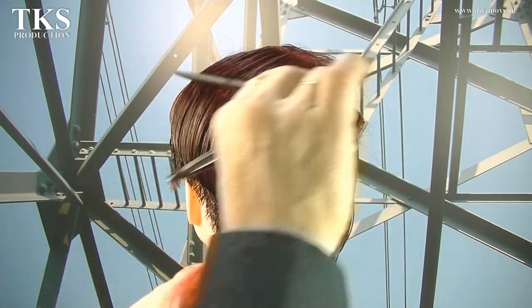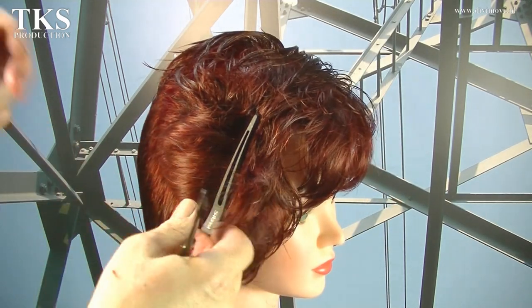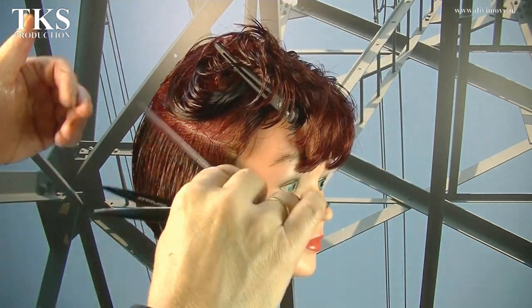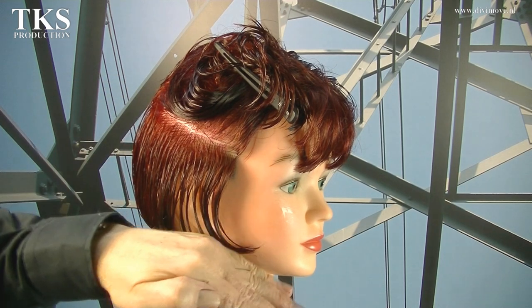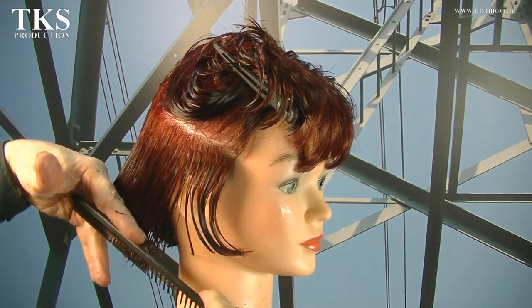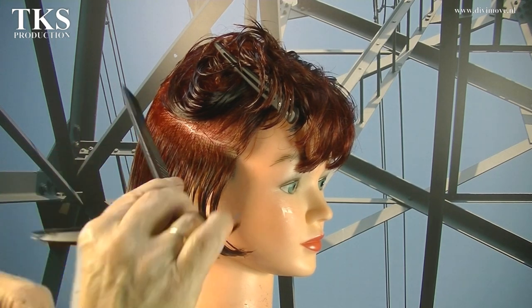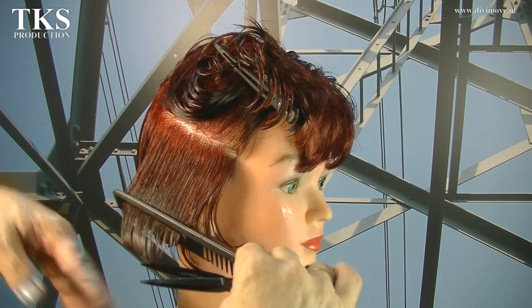Now I go over to the other side. I've parted myself in a line of the chin line, so the hair lays in that line. My comb will lay in the same line going to the back, because there I have to connect the lines like this.